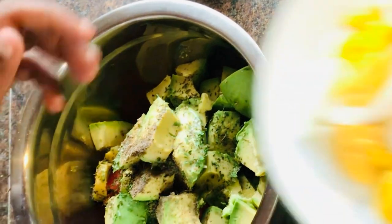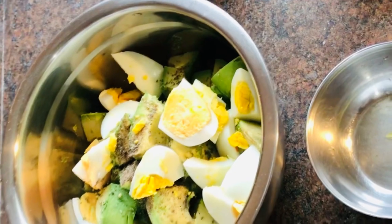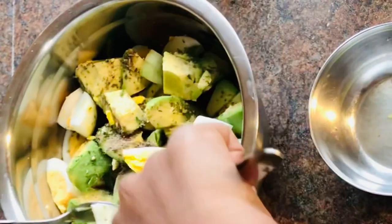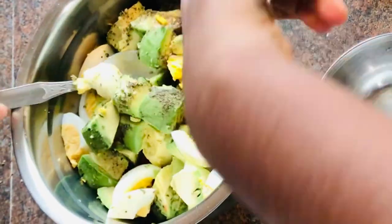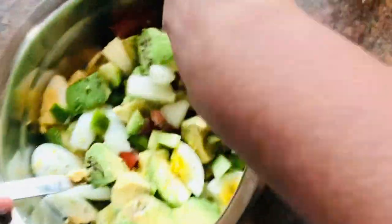Last let's add our eggs and mix it together. Make sure to get everything from the bottom to the top.